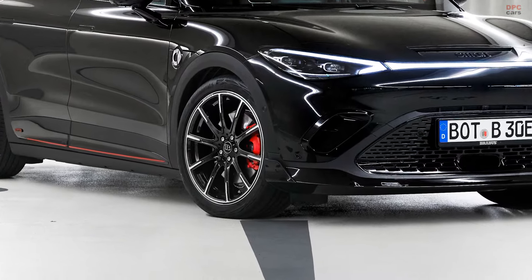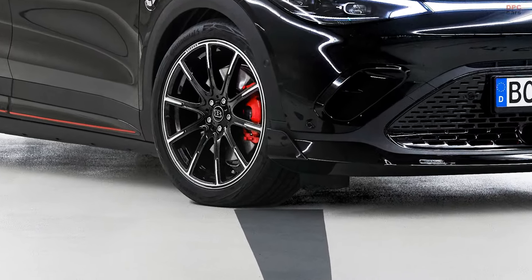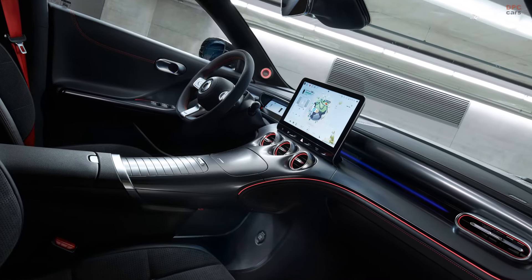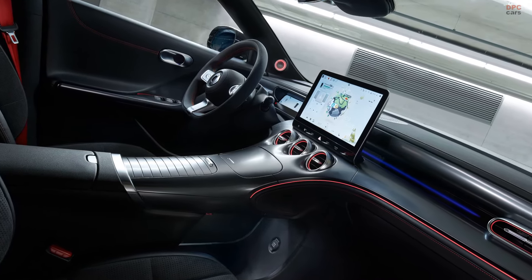Additionally, Brabus offers interior enhancements like aluminum pedals and illuminated side sills, completing the transformation.